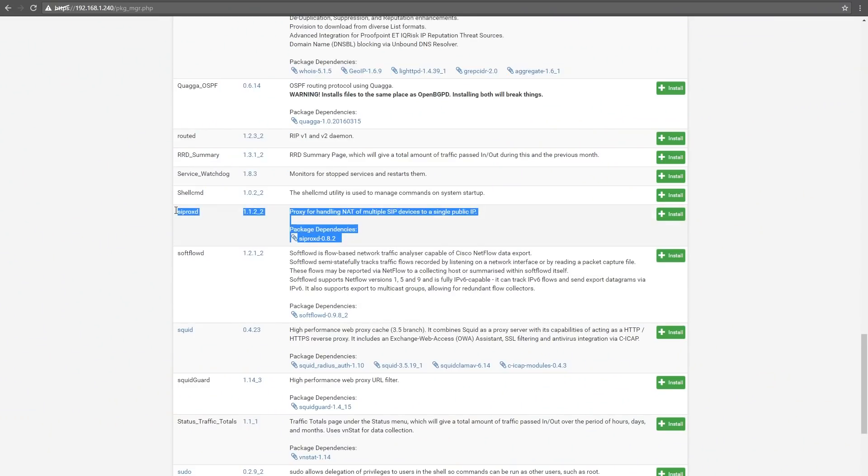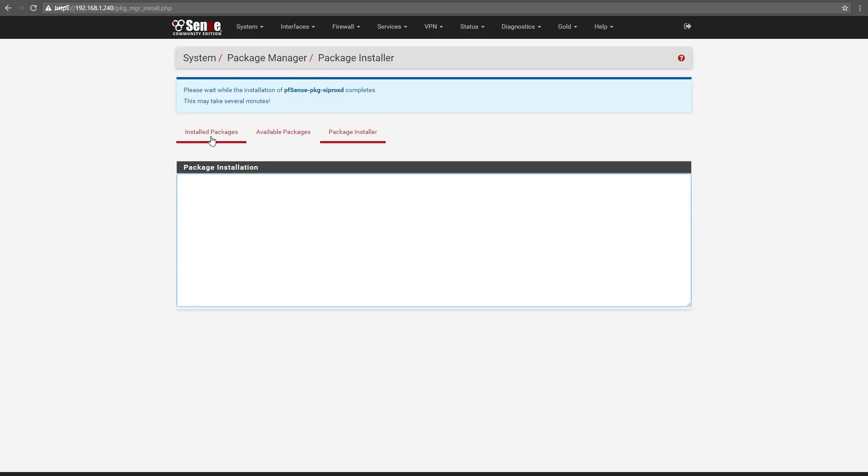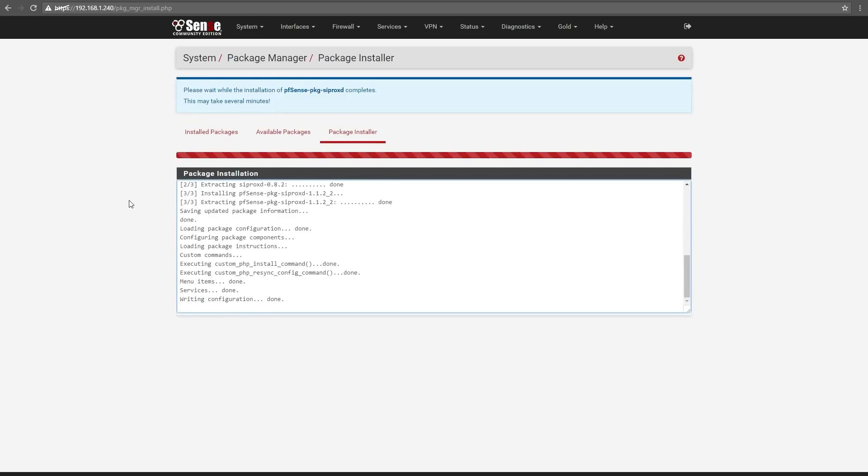There are some other options available with PFSense - you can also do stuff from the command line through SSH. This is really just the first video, hopefully of many, that uses this as a basis to explore some functionality. If you wanted to use PFSense as an internal SIP router, there's a SIP proxy - you can use your PFSense machine as a SIP relay for voice over IP. It's actually reasonably secure as opposed to putting your SIP devices out there on the internet, and the SIP traffic can be filtered through your PFSense box.